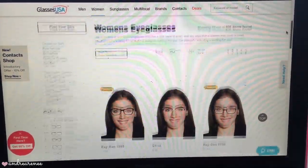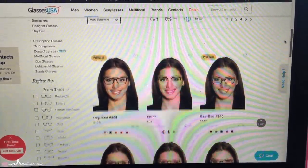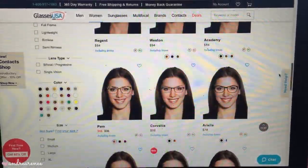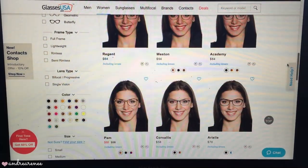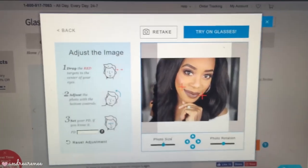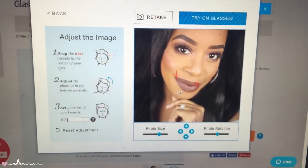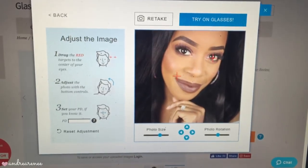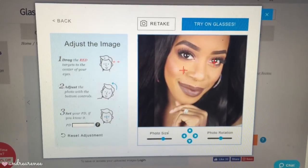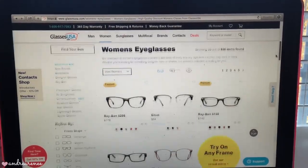GlassesUSA offers prescription glasses for up to 70% off retail price, which is awesome, and it's all online — you don't have to get out of bed, just open your laptop and shop. If you love those Ray-Bans, they have them, plus so many other designer frames. What's so cool about their website is you can actually upload your own picture and try on all of the frames, so you'll see how they look before you even make a purchase.